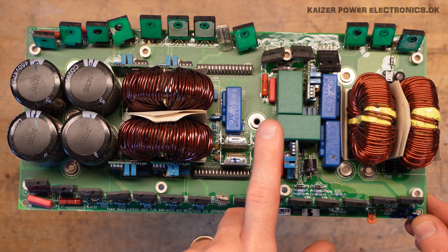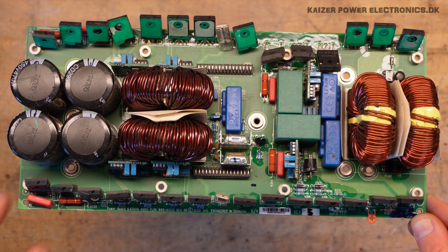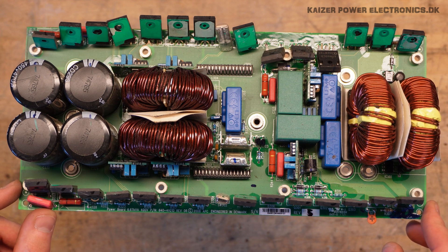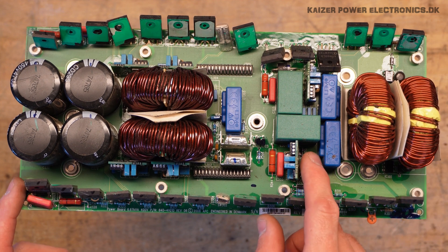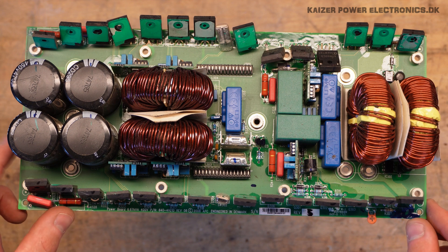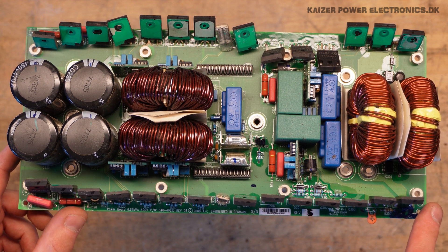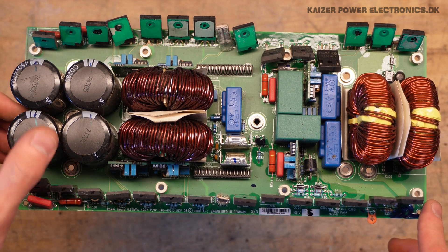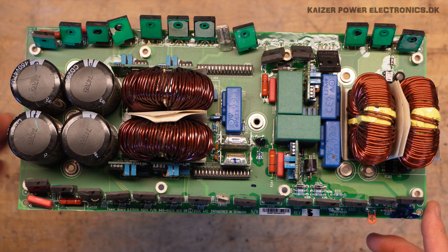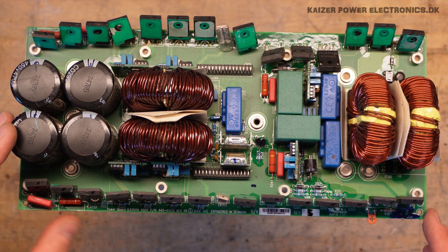Kind of funny — this capacitor says June 2017 on the side. I'm wondering if this is some kind of replacement, or maybe it's a production code that looks like 2017 but means something else. There are no other date markings on any components, so it's hard to double check.